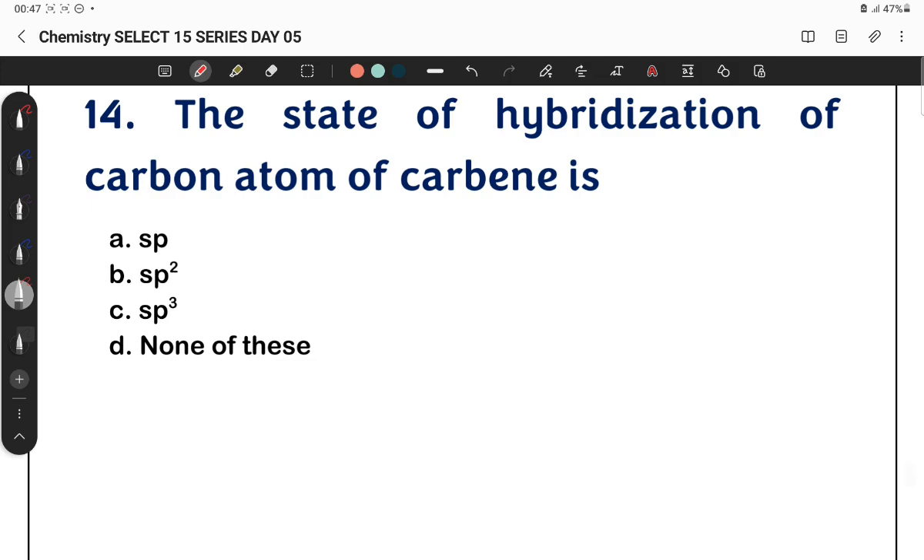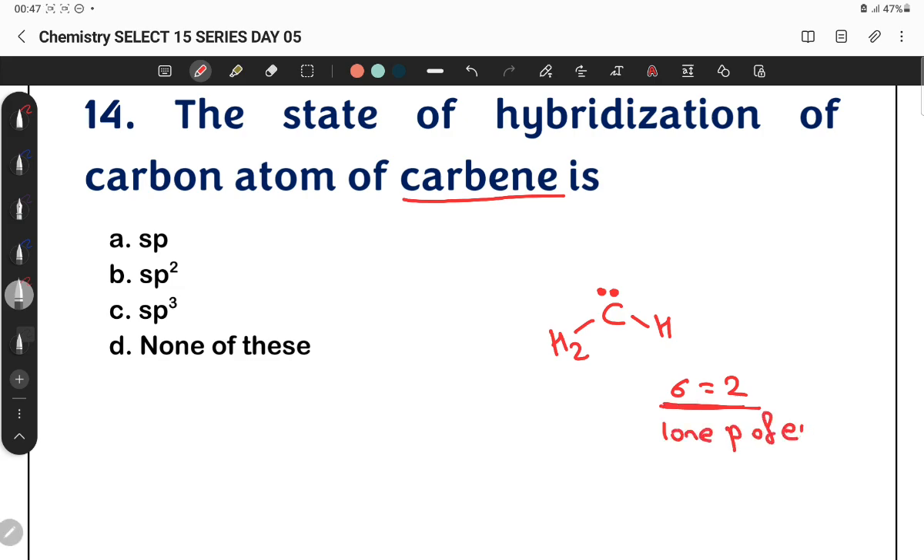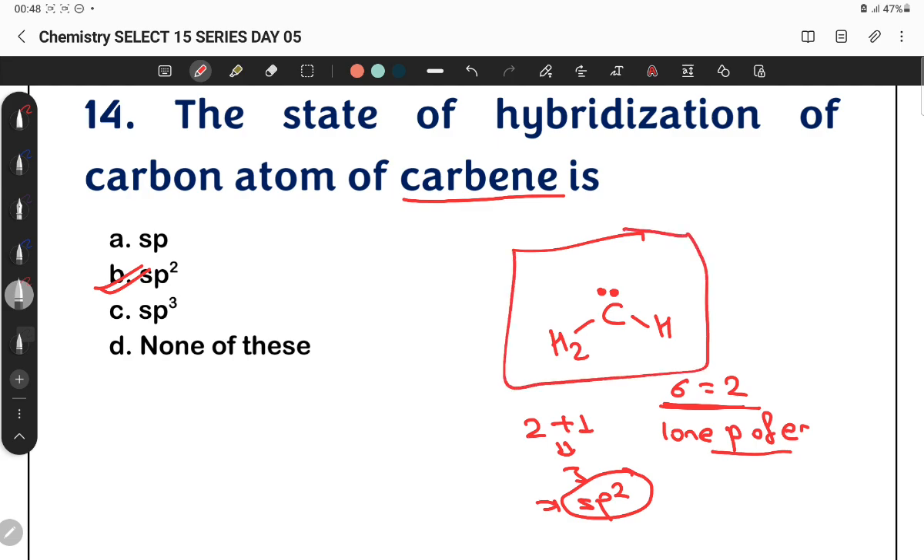Question 14: The state of hybridization of the carbon atom in carbene (CH2) — carbene has one lone pair of electrons and is sp2 hybridized. In carbene, carbon has a lone pair of electrons and is bonded in a way that gives sp2 hybridization. So the hybridization of carbene carbon is sp2.